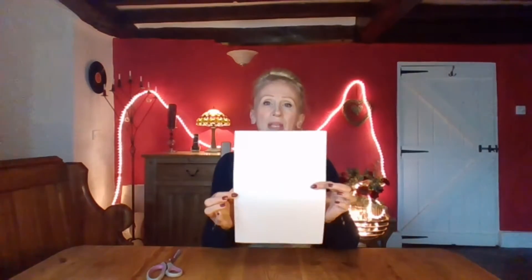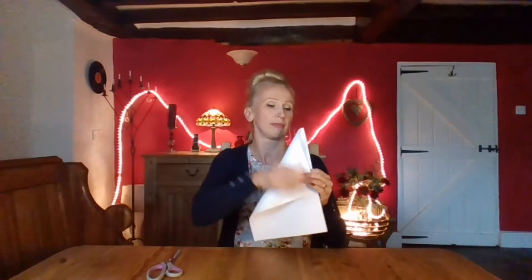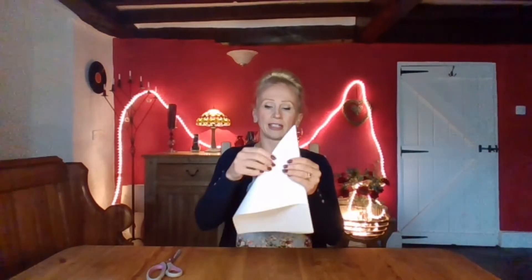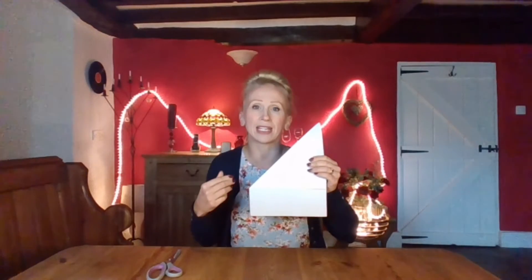Got them? Right. I'm going to take one piece of paper and put this to the side. With this piece of paper, you want to make a perfect square. You do that by taking the corner of the paper and folding it over with a point at a diagonal like this. Now you do it flat because it's very difficult to do it like this — it's just so I can show you the fold that you need. Take your finger and crease along the line like that.